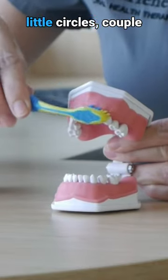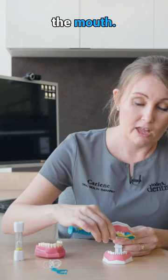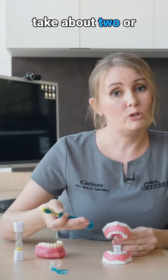Focusing on gentle little circles, a couple of teeth at a time, and manoeuvring all the way around the mouth. Ideally, this should take about two or three minutes to do.